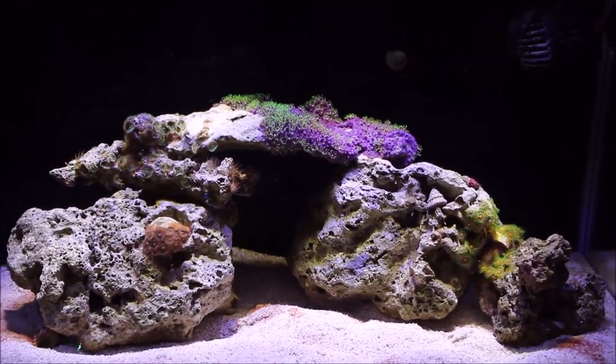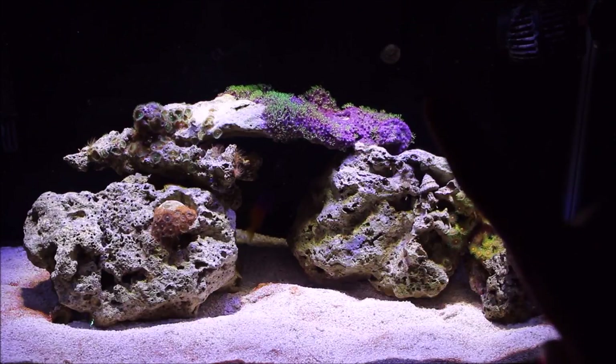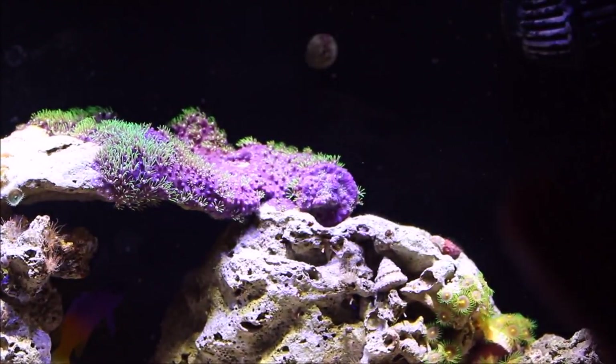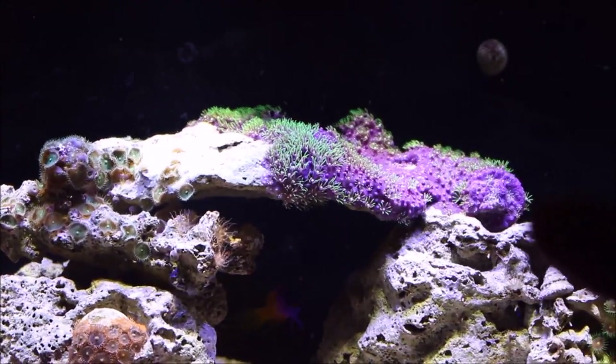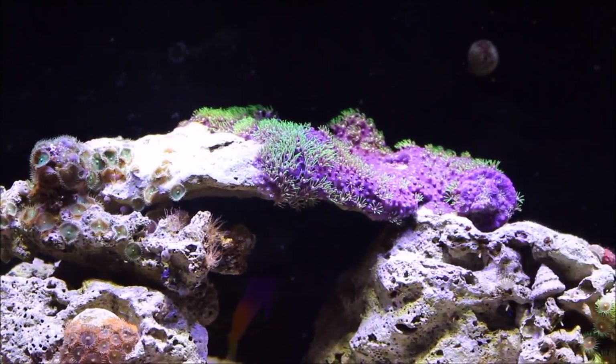Let's zoom in a little bit on the rocks — it looks different, hopefully, because I remember in the last video these rocks looked really white. Now we've got some algae and stuff. There's some coralline algae growing here and there, mostly a lot on the pump. And the green star polyps — you can kind of see the plug-looking thing right here. That's what we started with, and this has completely spread almost all the way over.